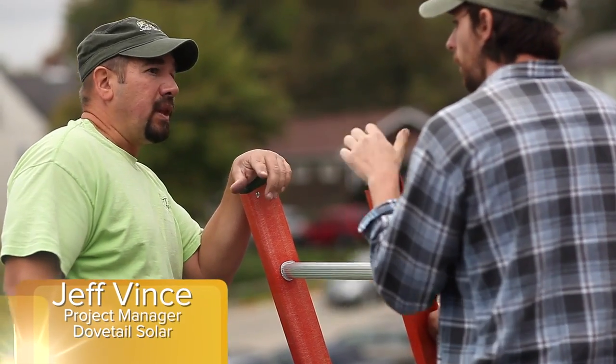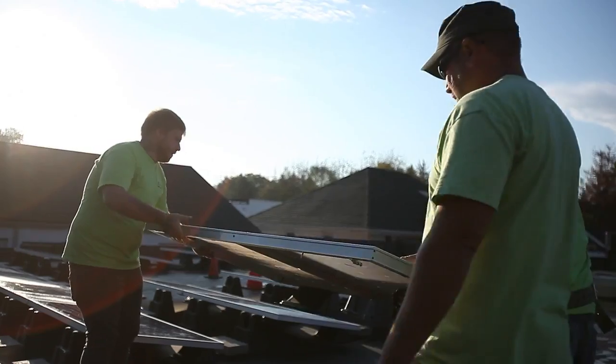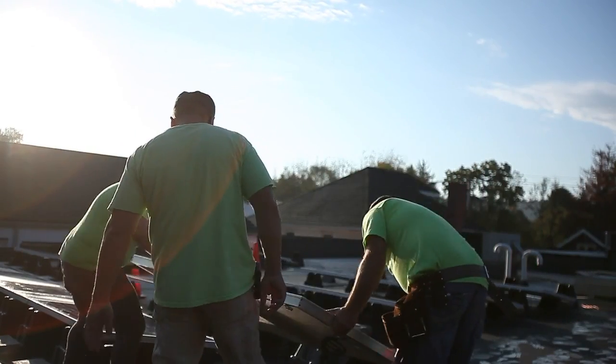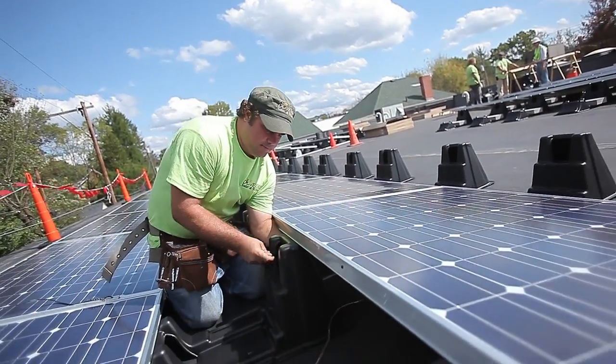My name is Jeff Vince. I'm with Dovetail Solar. I've been with Dovetail for a little over two years now. I'm the project manager of this job. I think the installation went very well. It's easy to work with, it's easy to move. If we need to adjust something, it's not a big drawn-out process like we've run into before.